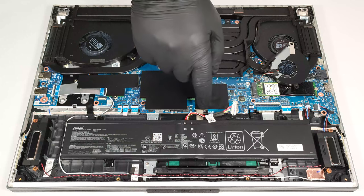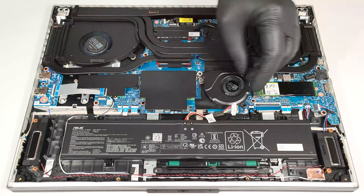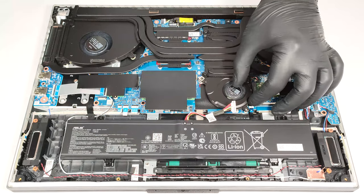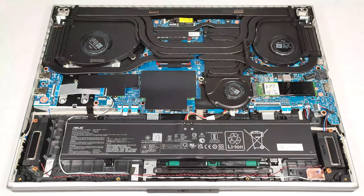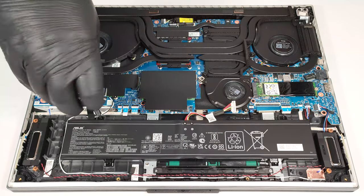Now we can see that the chipset is covered with some foil. With that out of the way, undo the four Phillips-head screws that fix the battery to the chassis and lift the unit away from the base.